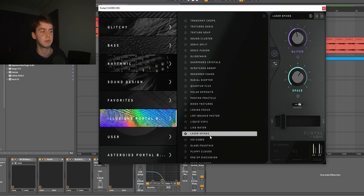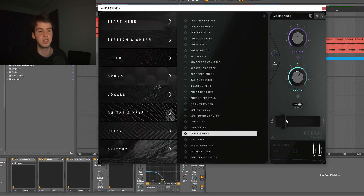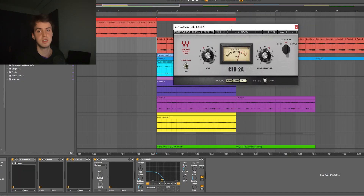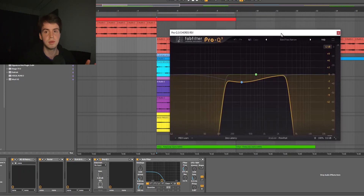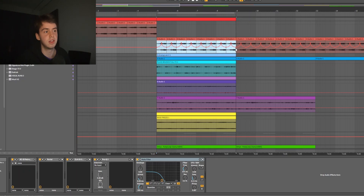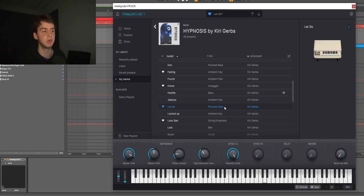Next up I had the CLA2A compressor — I just used this to make the reverse a bit smoother so it wasn't getting too loud towards the end of the note. Next up I just had an EQ cutting out some of the lows and some of the highs. To finish it off I just had a filter which I automated the frequency to go up and down with each note.